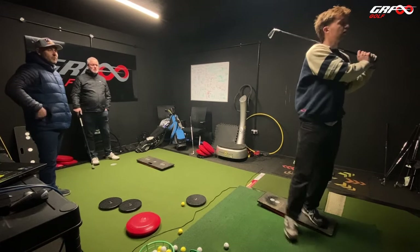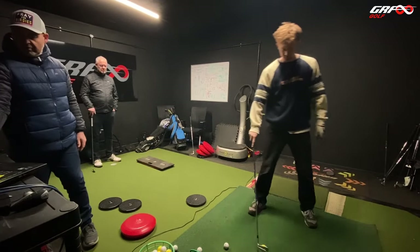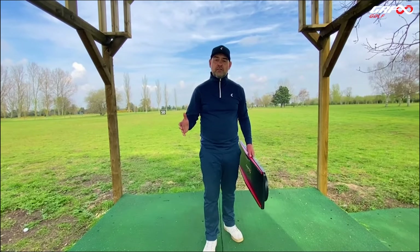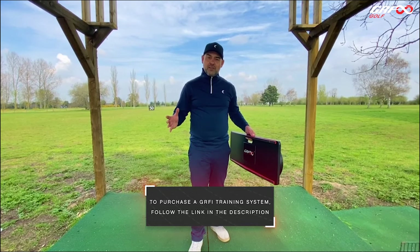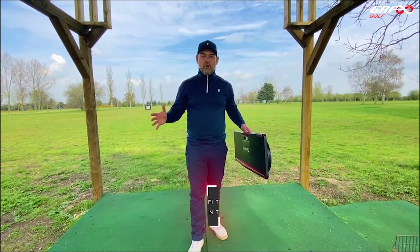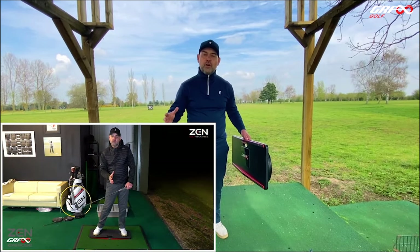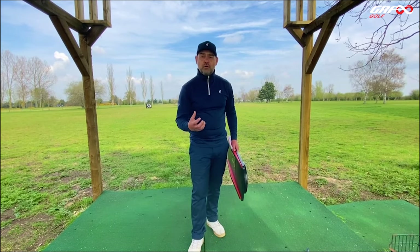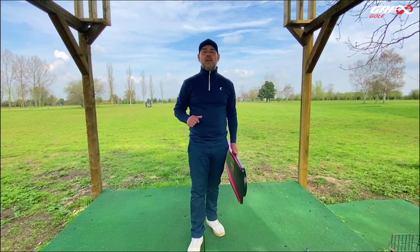You've got a fantastic golf swing — have a few swings using the ground now. If you love the coaching and want to experience the effects of the training that you see with our pupils, you can purchase the GRFI system yourself by following the link in the video description. You'll get all the equipment and a two-hour download covering all the fundamentals, exploring your movement and how you can use the ground and create those all-important ground reaction forces, transferring them through to clubhead speed.